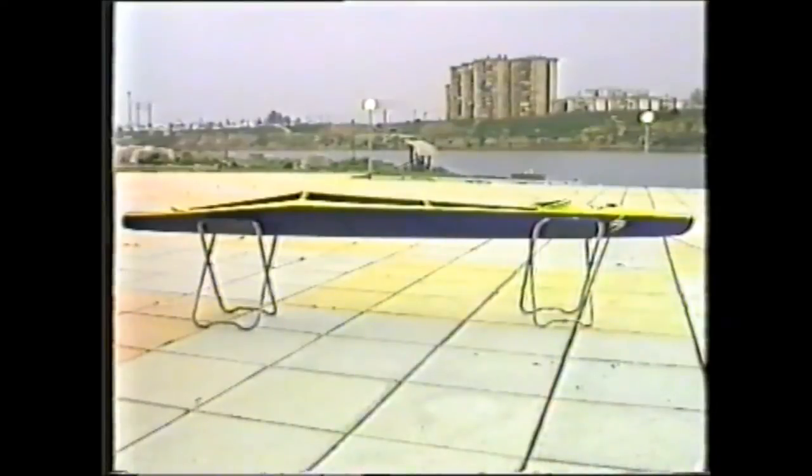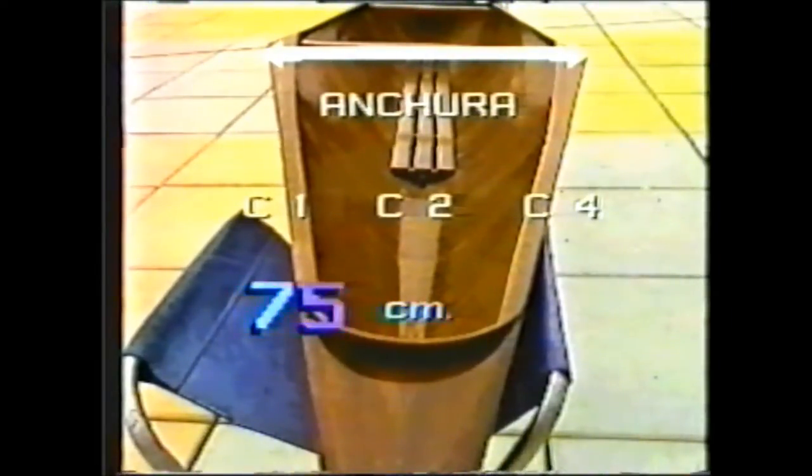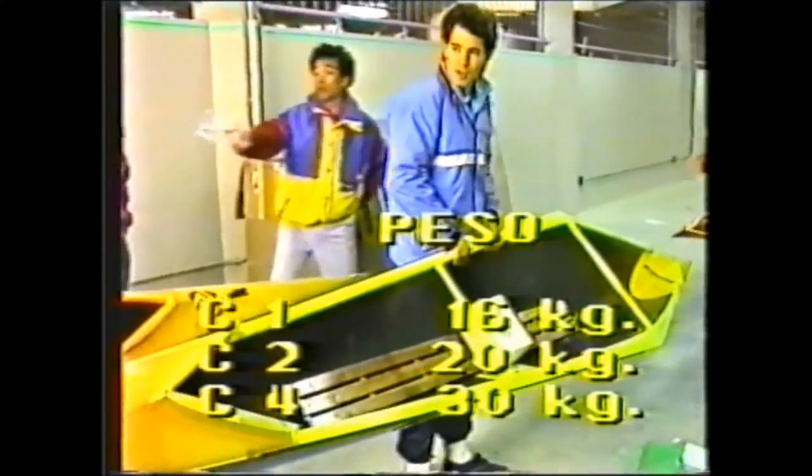The canoe is logically the basic piece, made of wood, fiberglass, or carbon fiber. The dimensions are limited by the regulations: the shape, the length, the width, and the weight.